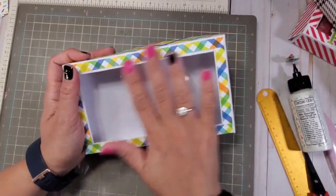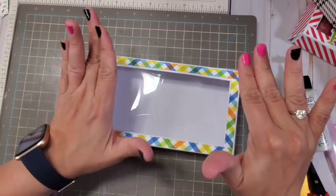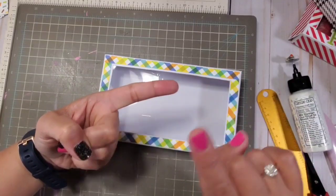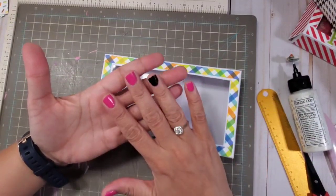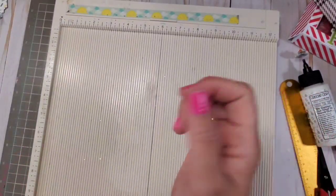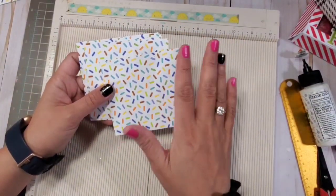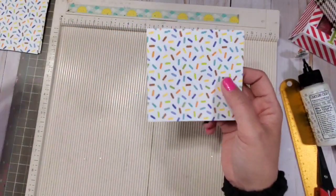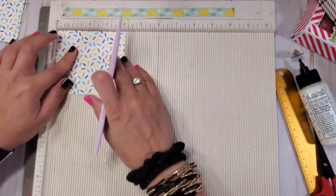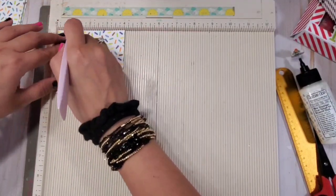Now we're going to put the compartments. For this tutorial, I will be putting all the details in the description box — the options for two compartments, four compartments, or eight compartments. For right now, we're going to be doing the eight compartments. Every single one of these sheets will be scored one inch on all sides, which makes it super, super simple — one inch on all four sides. I'm going to show you how to do just one and then assemble it.